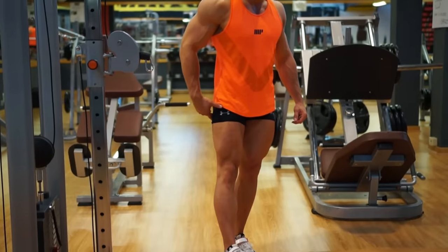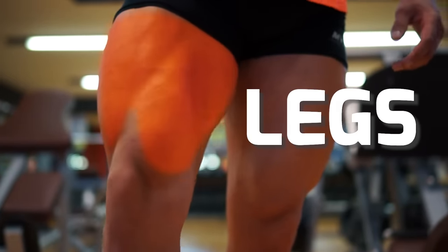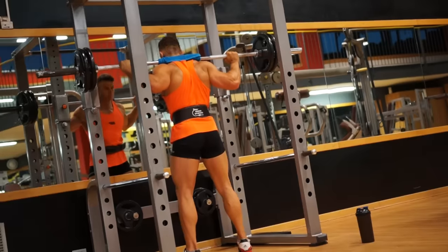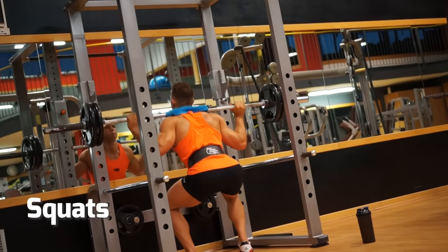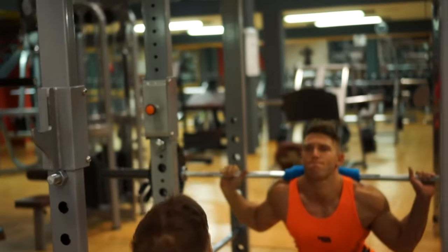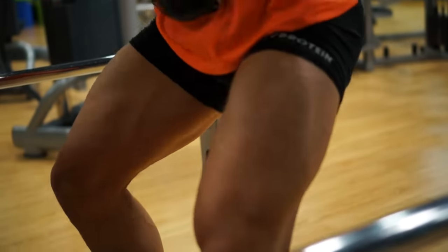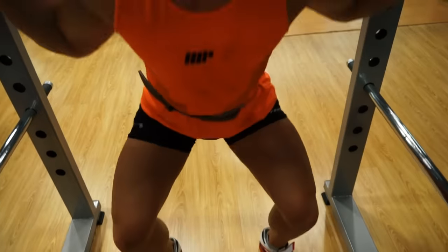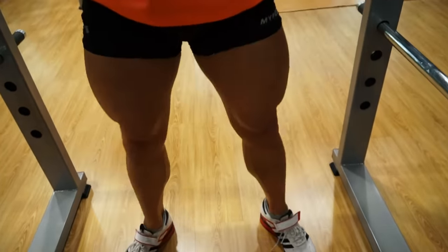So never skip leg day. To grow your legs, the most effective exercise is squats — the daddy of all leg exercises. This is a high bar squat, with the bar resting on the top of the shoulders. Warm up properly on this exercise, starting with a lower weight and building up. Keep your back straight, chin up, chest out. Go as low as possible, then explode up. Make sure you only use a weight you can control and don't curve your spine.